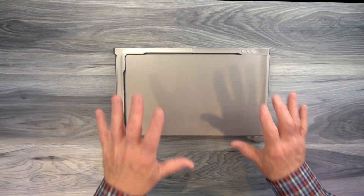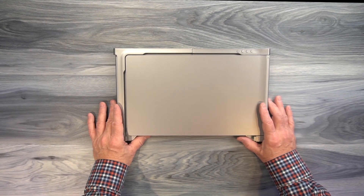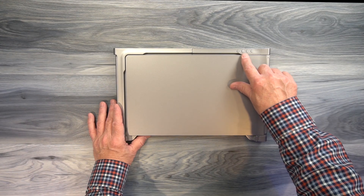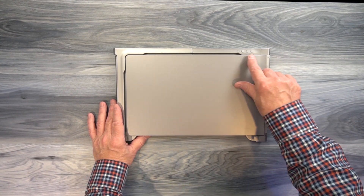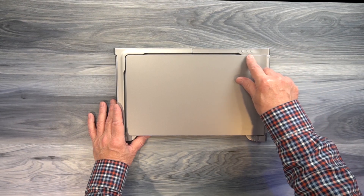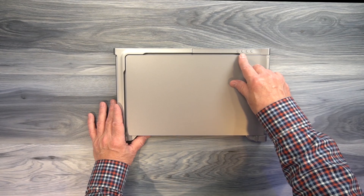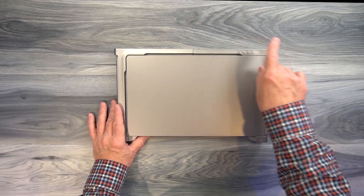Right now I have the product in its folded position — this is how you'll carry it before you set it up. On the upper right corner, you'll find four buttons: plus and minus for the left monitor, and plus and minus for the right monitor. These allow you to adjust the brightness independently. If you want to turn up the brightness, hit the plus button; to turn it down, hit the minus. I love that they give you individual control for both monitors.